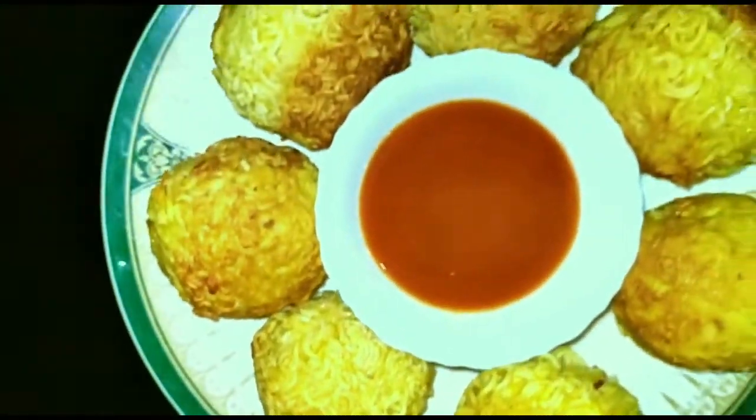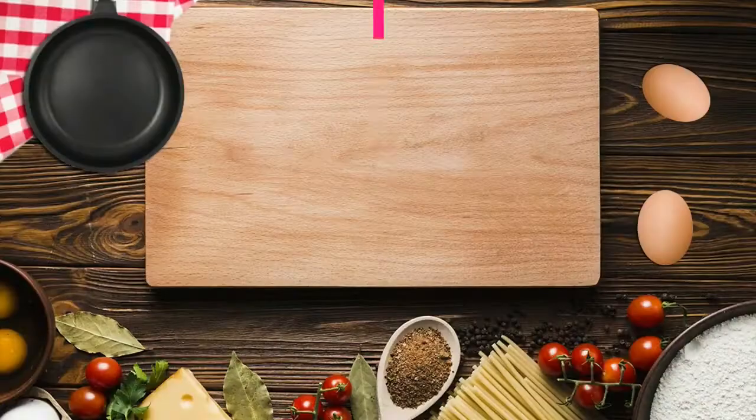We are going to make a video about potato noodles. Let's get ready.